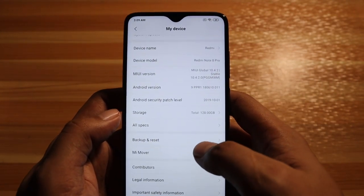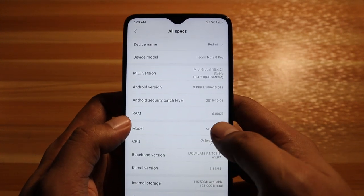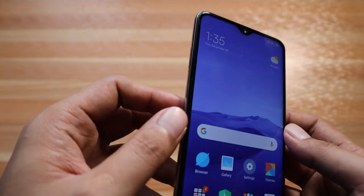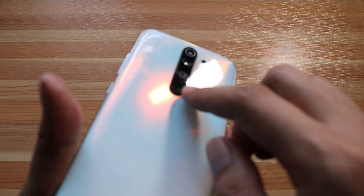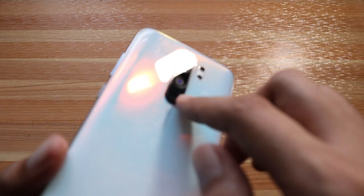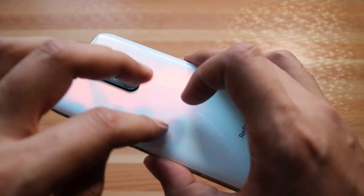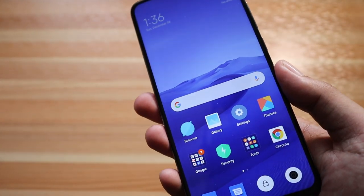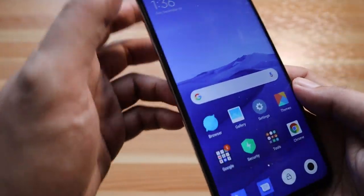Storage is 128 gigs of internal storage and RAM is 6 gigs. The phone is built with Gorilla Glass but the frame is plastic, possibly for budget reasons. The fingerprint scanner sits below the cameras, and if you're not careful you can easily smudge the ultra wide angle camera. The phone is quite heavy because of its 4500 milliamp battery, and it has a big screen which is good for gaming and media consumption.